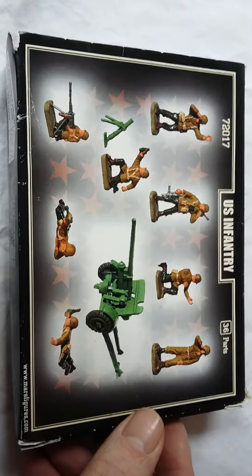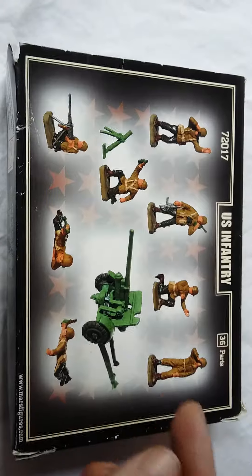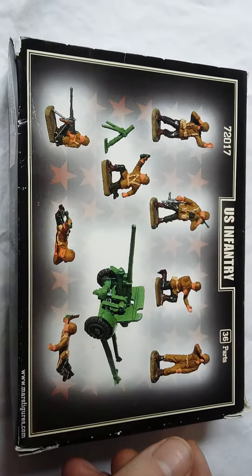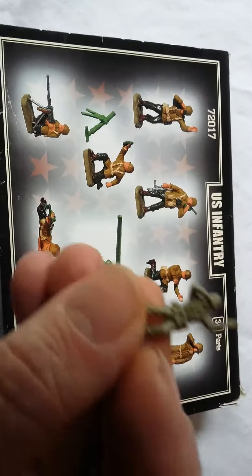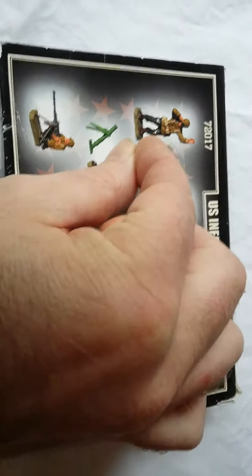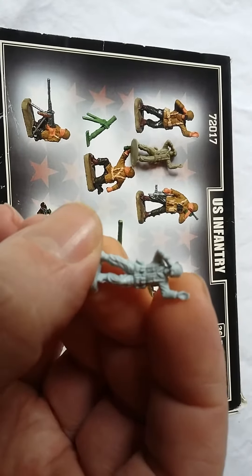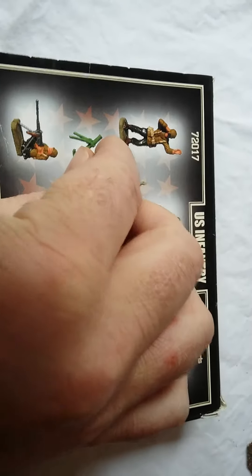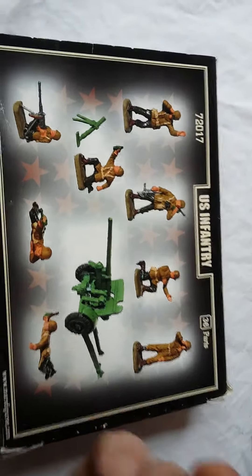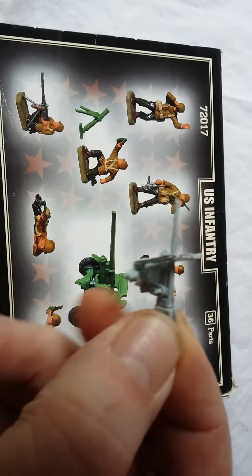The back of the Mars box displays the figures included: a guy with binoculars, mortar team, .50 calibre Browning team, 37mm gun, and the saluting figure we discussed. Quality on those figures isn't great. Comparing the original Matchbox figure with binoculars beside the Mars one — the Mars figure is rough, very rough. I've cleaned this up with a scalpel but it's not great, similar consistency of plastic though. With a bit of cleanup they do turn out okay. You also get the 37mm gun, which I haven't fully assembled as I already have 37mm guns from another manufacturer.